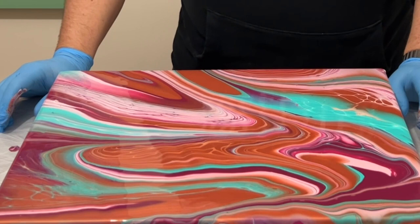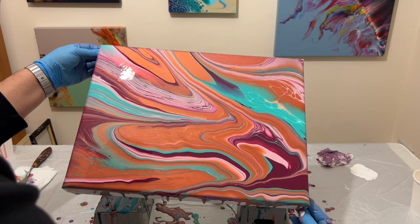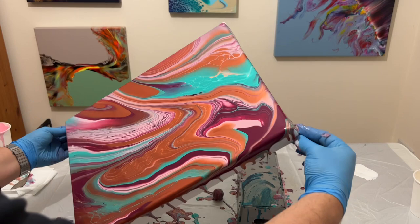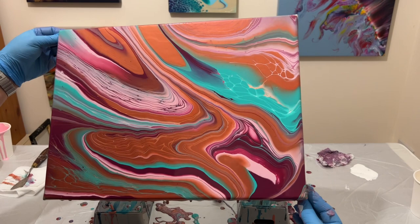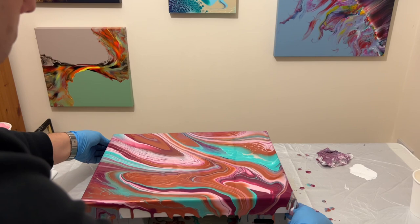You'll see me move the paint back on itself a number of times — that's just to avoid wasting paint and to allow more to be moved on the surface of the canvas. I'm tilting it forward to allow more paint to come off over the edge and down the sides, which gives a really good finish on the sides and shows a continual line from the surface to the side.